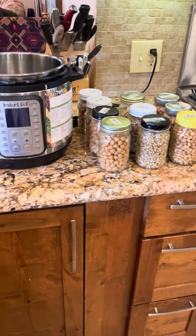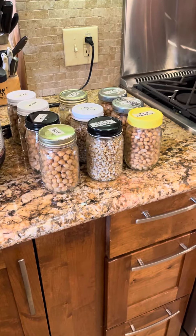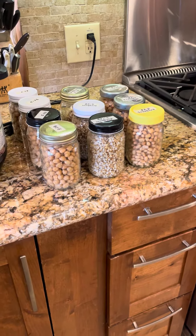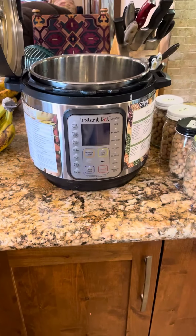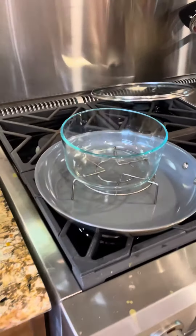Good afternoon everybody. Diane Doyle here with Plant-Based Dallas. Last night before we went out for the evening I decided to do a little food prep in the Instant Pots. I have two Instant Pots and had them both going last night, and in one of them I cooked two things.